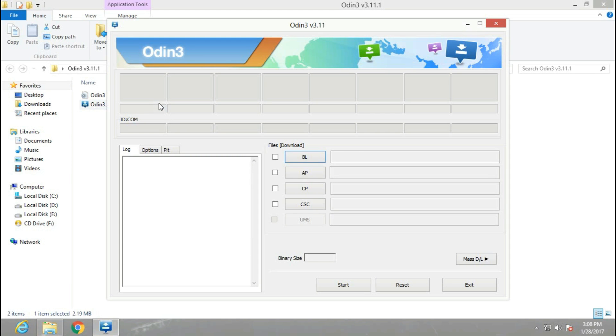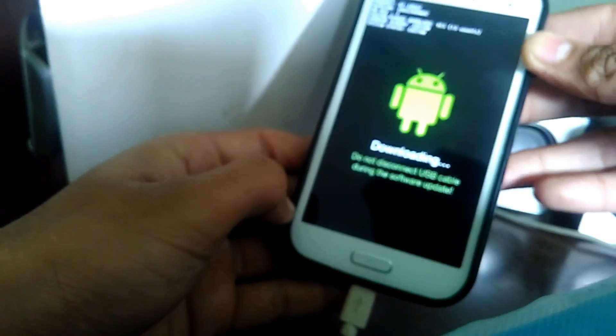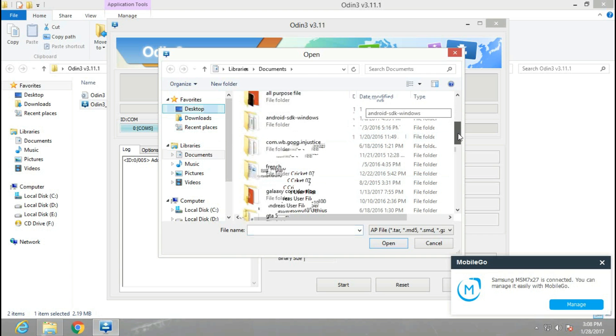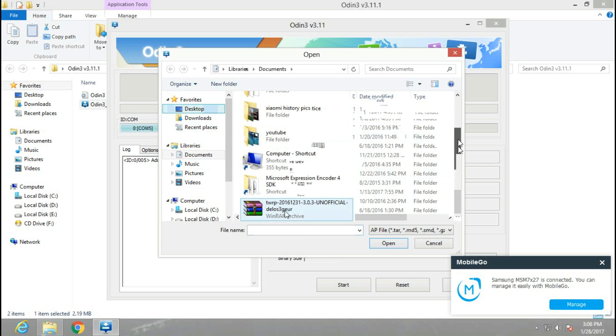Connect your device to the computer with a USB cable. After that, you will see a blue indicator inside the ID:COM field. When you see it, click on AP and select the TWRP file from where you saved it.